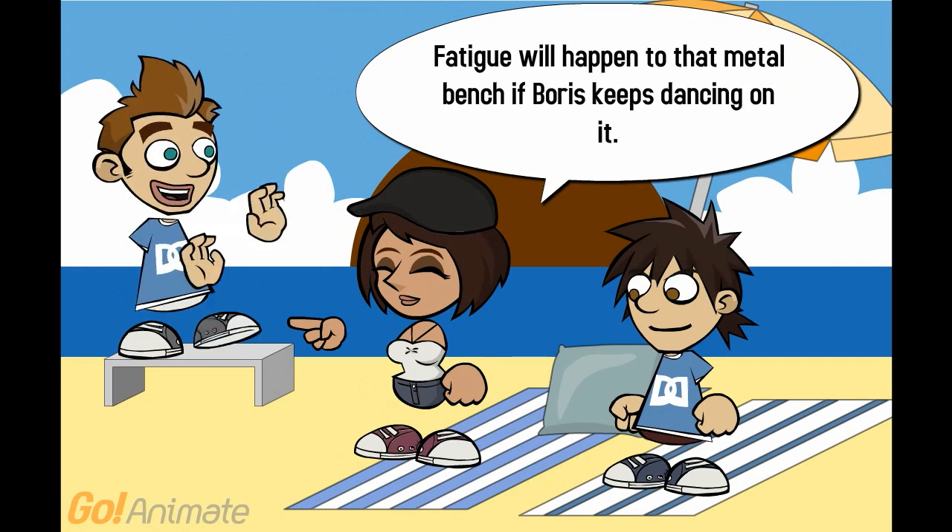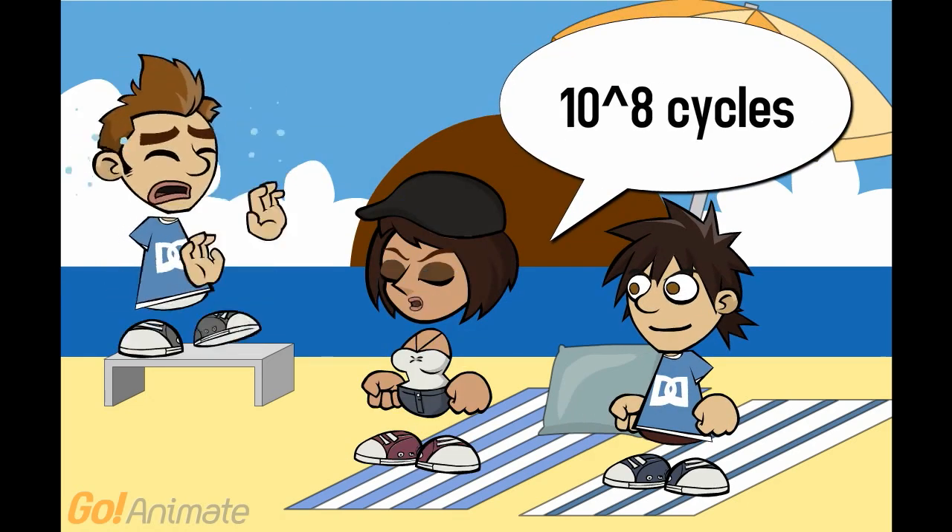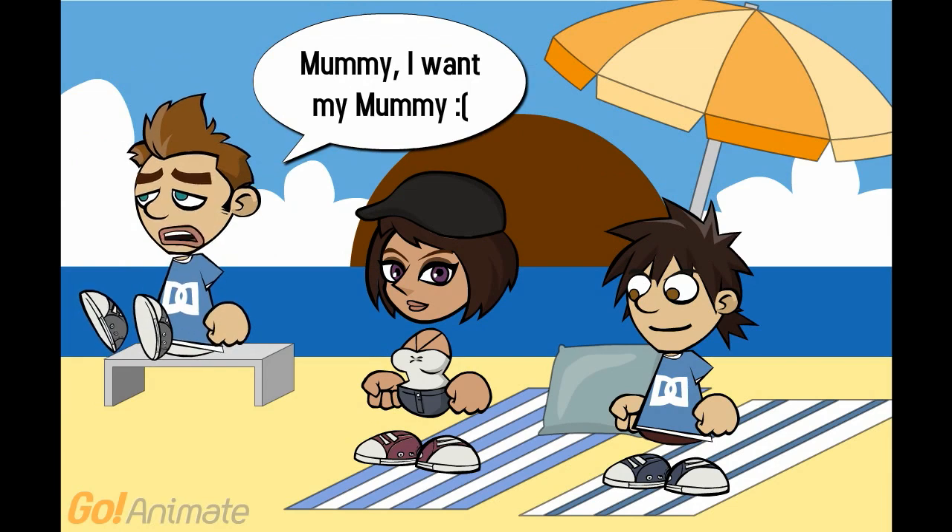Fatigue will happen to that metal badge if Boris keeps dancing on it. How much longer do I have to do this? Ten to the power of eight cycles. I want my mummy.